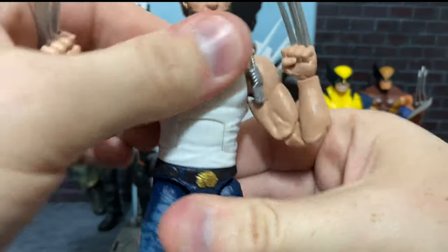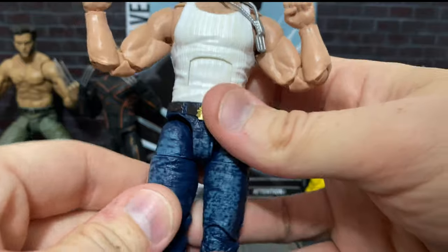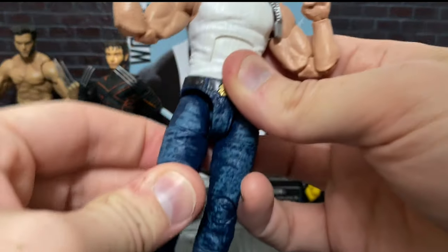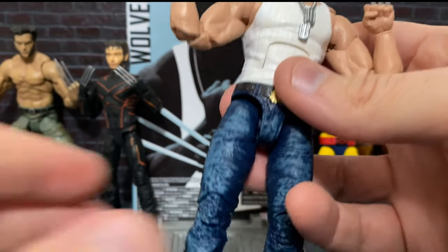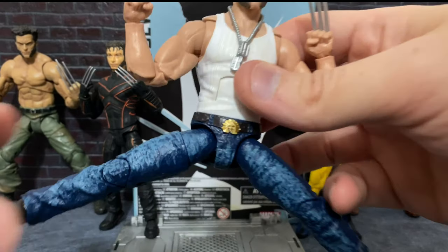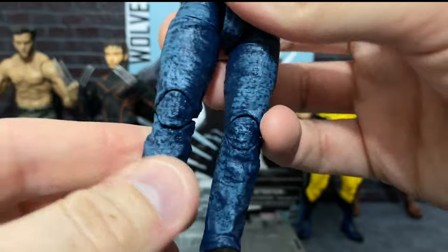There is also a cut — just a rotation here. And of course, the hips down here. He can get a pretty good kick even without drop-down hips, because they've still not incorporated that into this line, unlike the G.I. Joe Classified series. We can get splits that are really pretty good. We do have full rotation with a cut right here on the upper thigh.